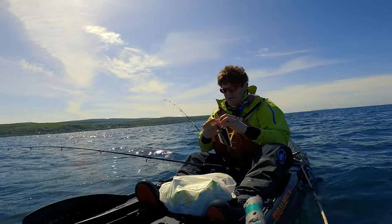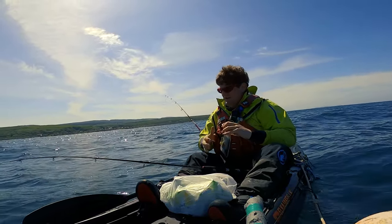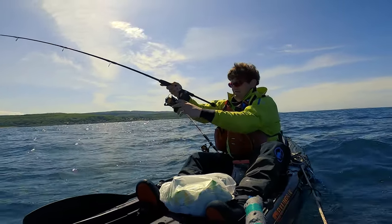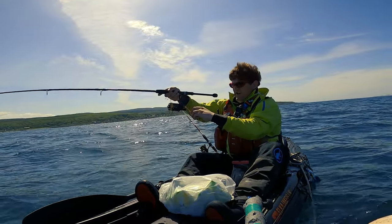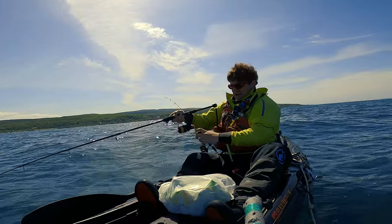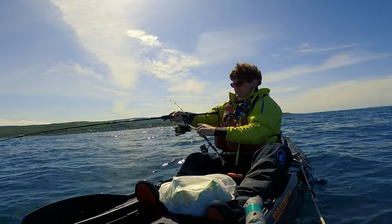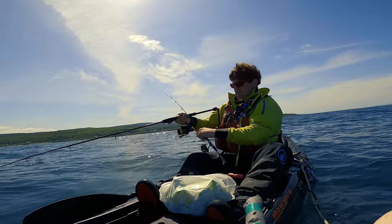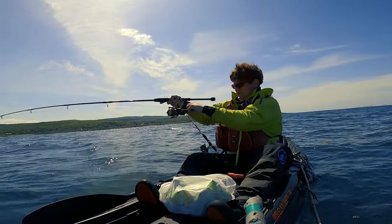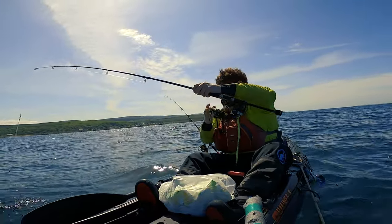Hold on — I've got a fish, I have to go. I can't really hear you, I've got to go. Fish. Don't stand on that, honey — it's Frodo maybe. I've got a fish, I have to go. This is a better fish than the last one. It's another dogfish but it's a better one.